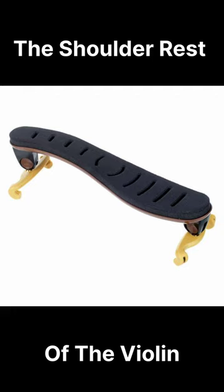When selecting a shoulder rest, it's important to consider factors such as the shape and size of the instrument, the player's technique, physique, and playing style. Some shoulder rests are designed specifically for violins or violas, while others may be adjustable to fit both instruments. Overall, a shoulder rest can be a valuable accessory for violinists and violists, providing comfort and stability during extended practice sessions and performances.